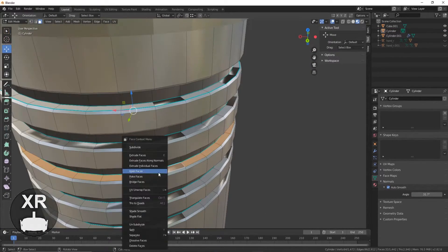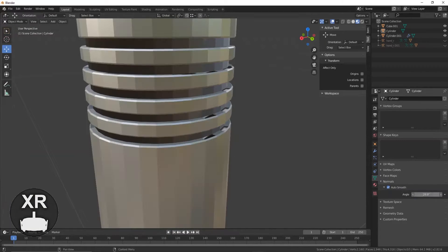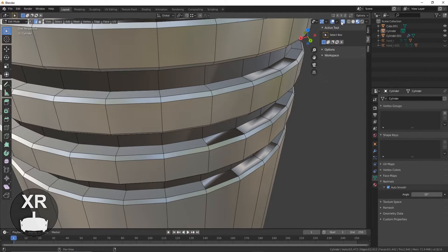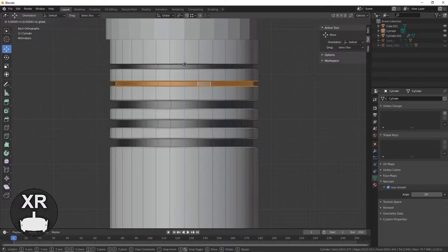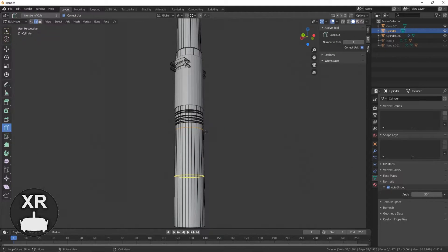Here I did have some issues with face normals, and to be honest I still haven't figured out what was going wrong with them — so if you know, leave a comment below, I'd love to know how to fix it. Switching the shader views within Blender actually seemed to fix this, or at least make it look like they weren't there.